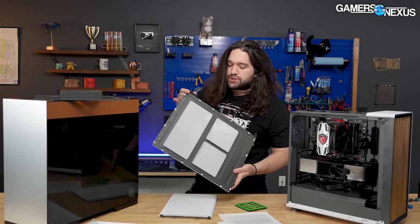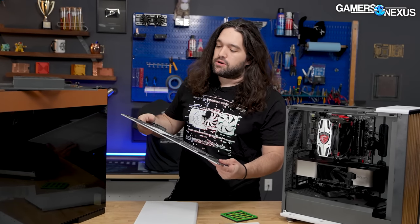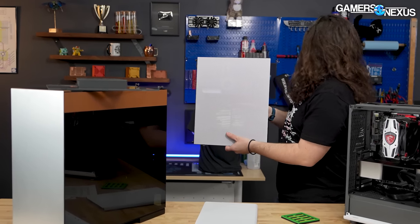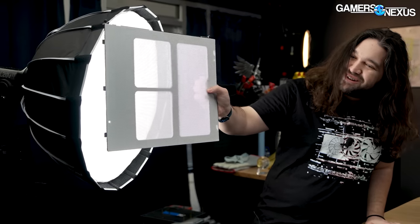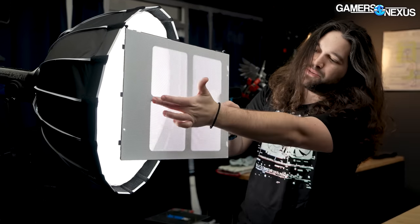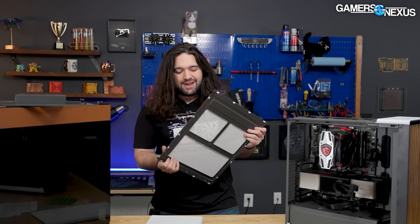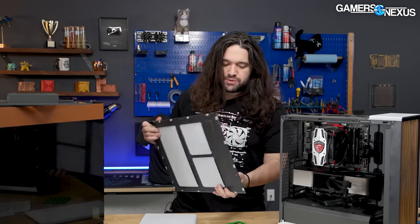The mesh panel is reinforced, so for interior case lighting, you probably want to avoid anything too bright, because you will see the reinforcement as soon as you put a backlight on it. The brighter your lights internally, the more the reinforcement shows through. That said, the reinforcement is good — in standardized wobble testing, you don't get any really bad flex or wobble. It's not like some of the 0.5mm steel panels. This one's pretty good overall.